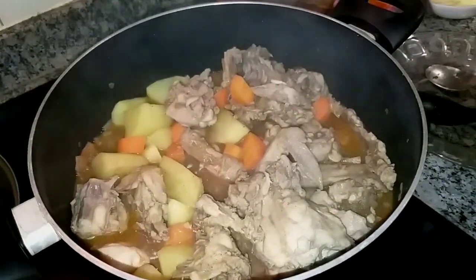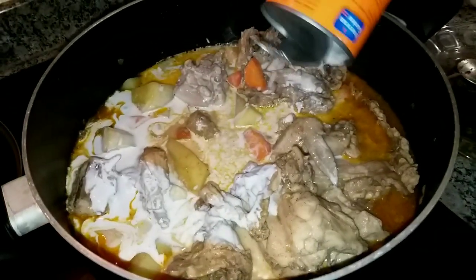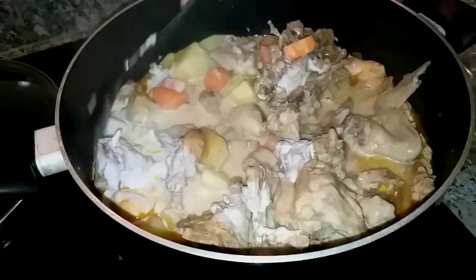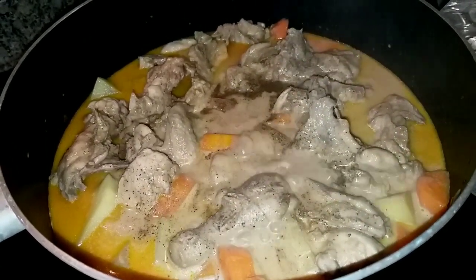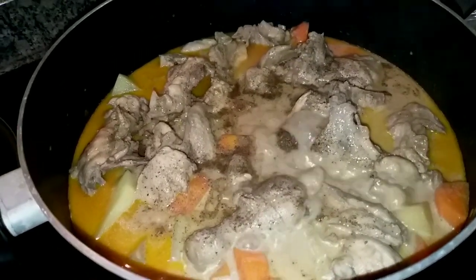Next is our peanut cream — just one can. We'll also add a little pepper to taste.